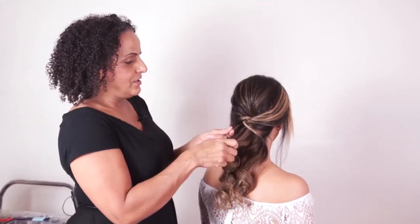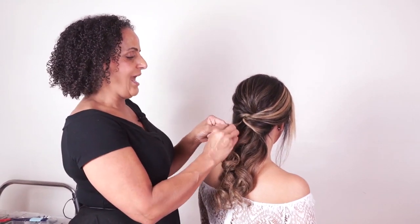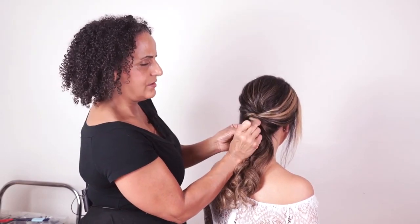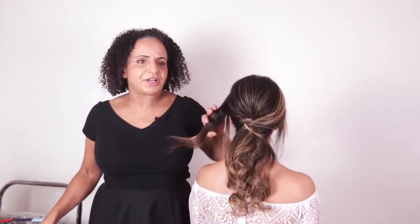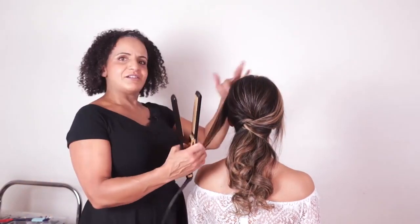We've still got a little bit of hair here, so I'm just going to tuck it away — I don't really want it poking out. I've popped a bobby pin there and I'm going to take it under and in, hiding it underneath this section. So we've got our nice little sweep coming across here.